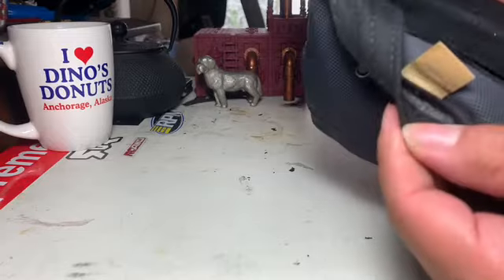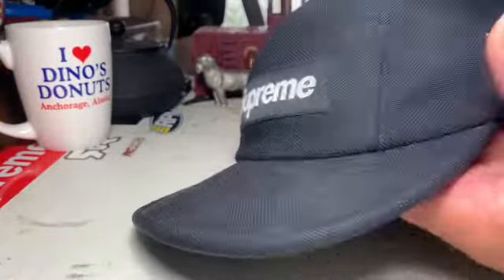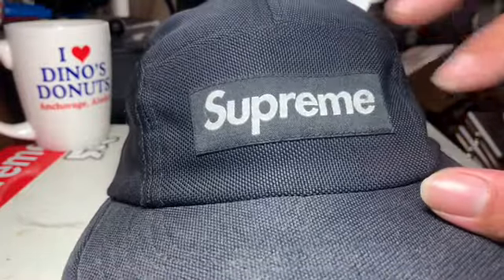I just want to do a quick thing — I've been wearing this every day pretty much for a little over a year now, and it's been great. I got no complaints. It's inspired me to buy more Supreme hats. This is reflective here — the lettering, the font.